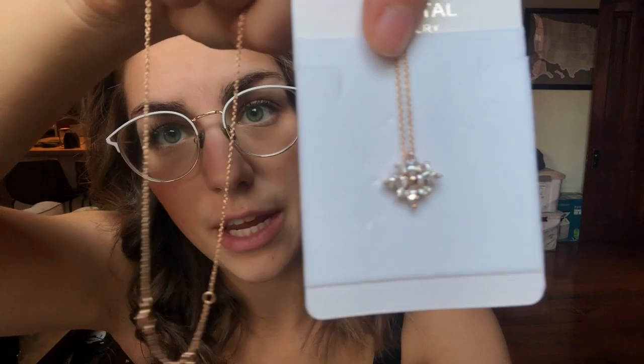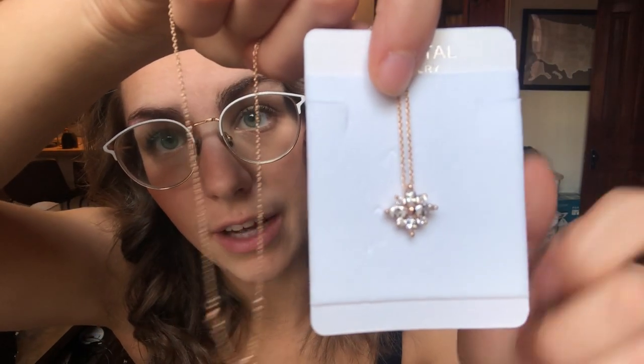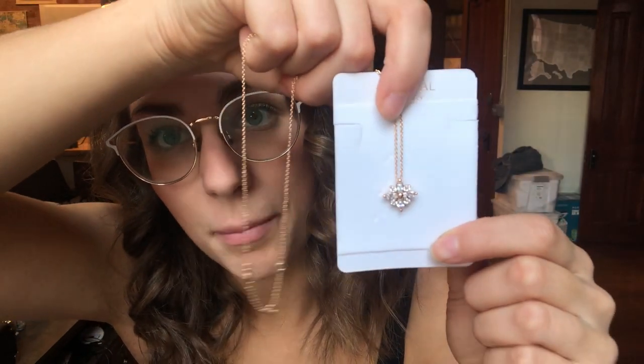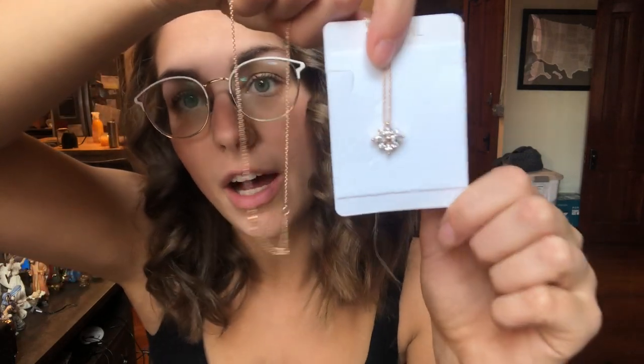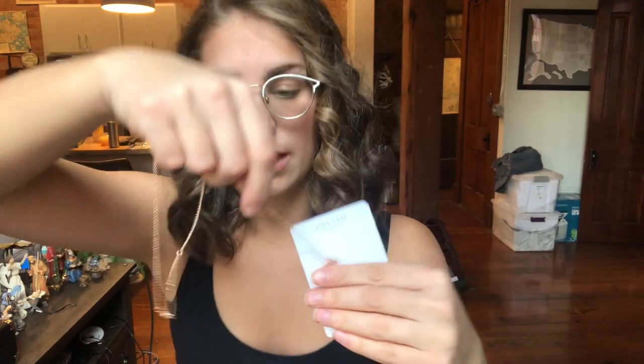It is a gold rose gold color and it's just a super dainty necklace. Out of the package, this is a beautiful snowflake shape necklace. It's got a lot of really pretty little sparkly crystals — I'll do a zoomed in video so you can see what that looks like. It is also on a 16 inch chain.